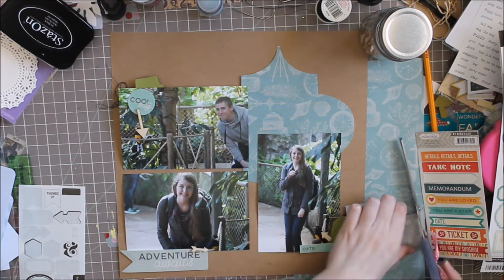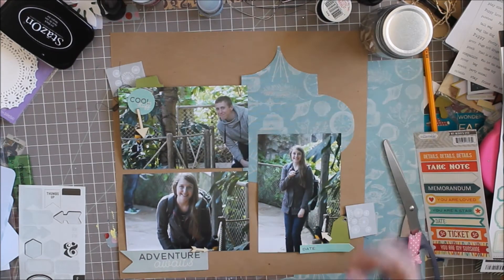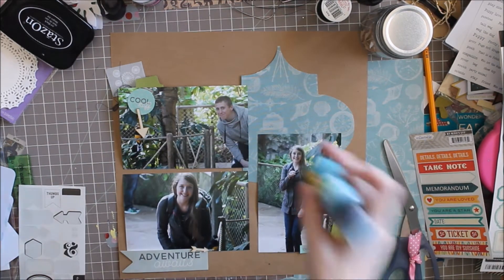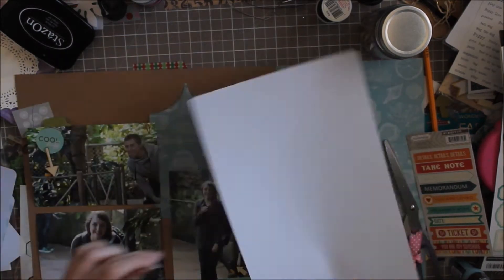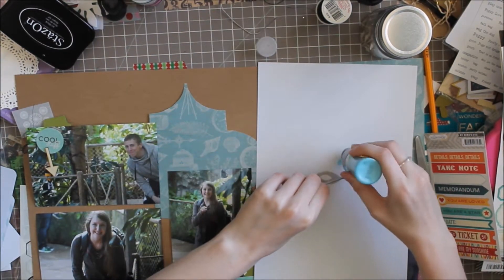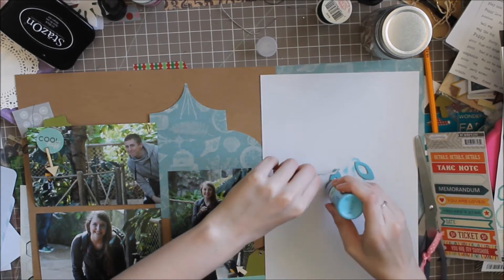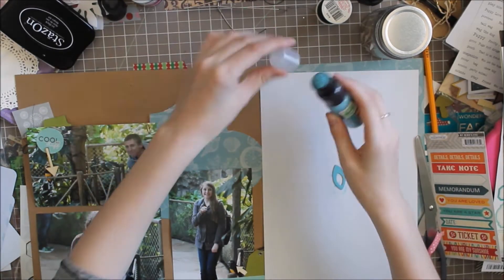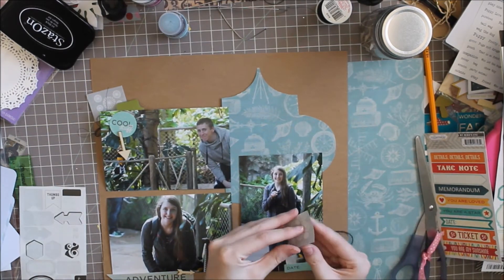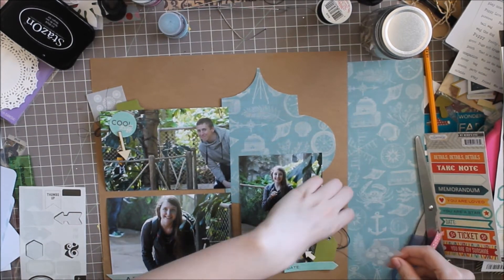I'm using this rub-on — it's one rub-on but I cut it in half to use in two places. Apparently I'm doing something with this paint after all. I pick out two chipboard leaves and decide to put some of this distress paint on them. It's not the exact color I wanted but I did the challenge and I used it, so I guess it counts.